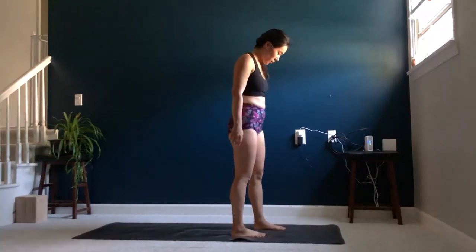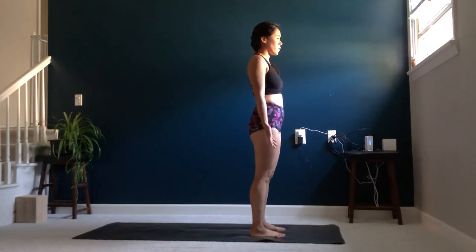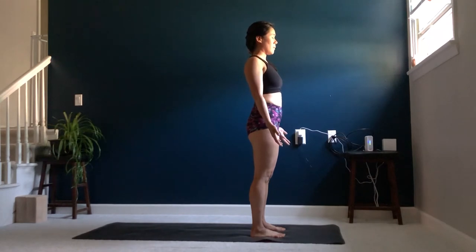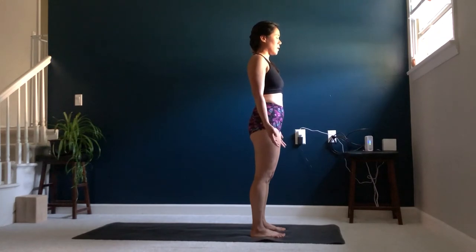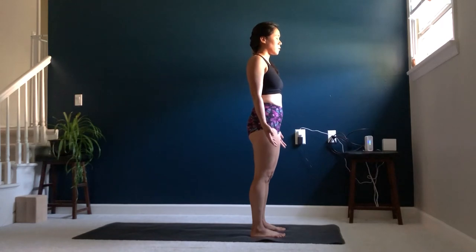Let's go ahead and meet at the top of our mat. Feet hip distance apart, palms out toward the front of the room, drawing your shoulders down and back, maybe closing your eyes. As always, let's start our practice connecting to our breath, using our breath as an anchor to the present, knowing that throughout our practice you can always come back to this place, using your breath to help energize you, but as well as helping to calm you.